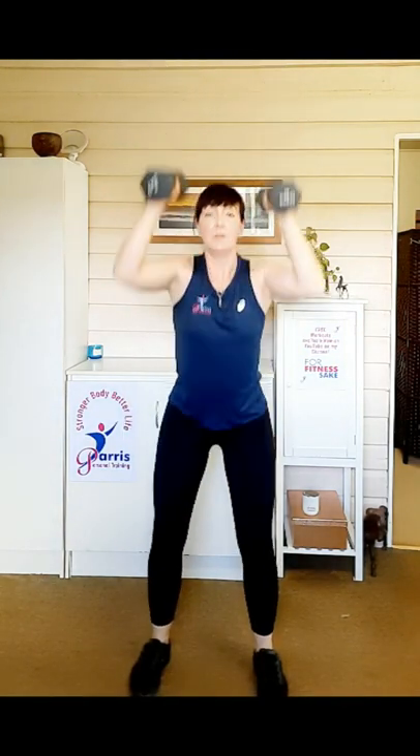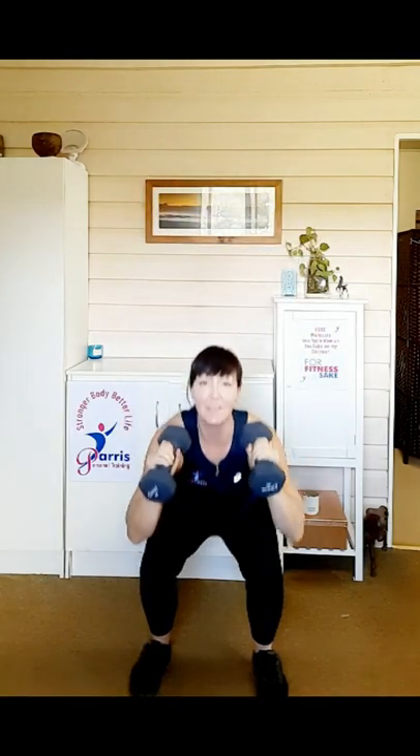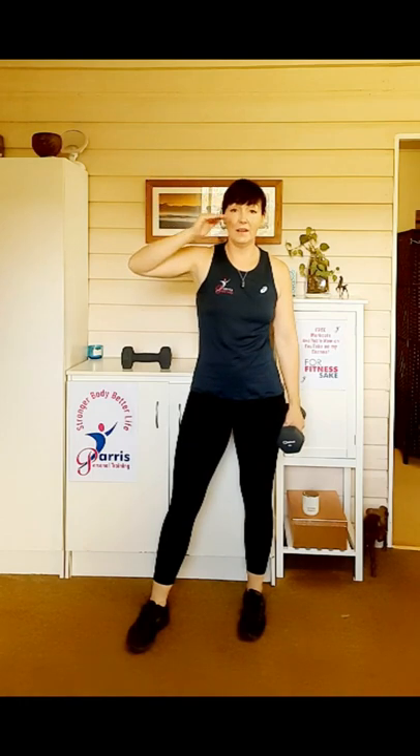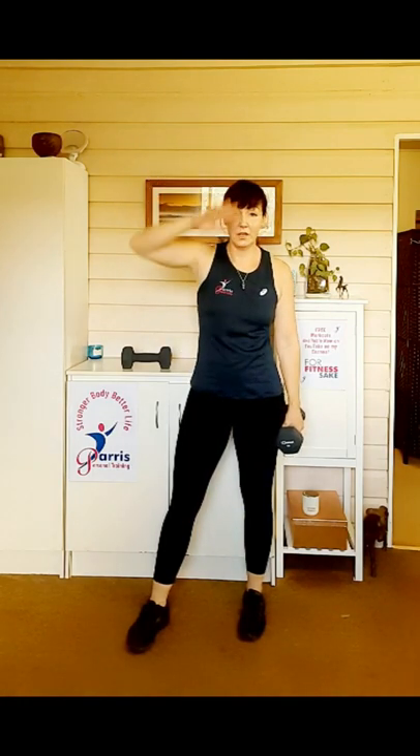Nice and straight back, core engaged. Do a few more. I'm not going to be doing too many reps because this is the end of my workout. Nice and fluid. Coming back down. So that's a great one — it's a hybrid move because there's two moves in one. We want to keep it fluid and together, so we're not doing a squat, standing up, then overhead, then squat. We're doing it in a fluid motion all together.